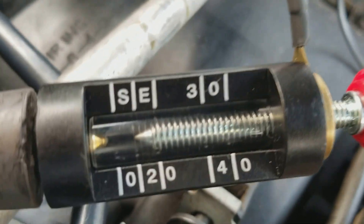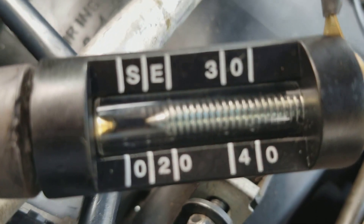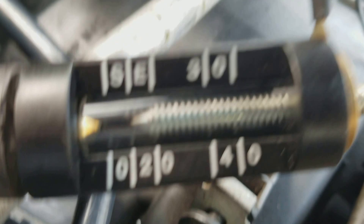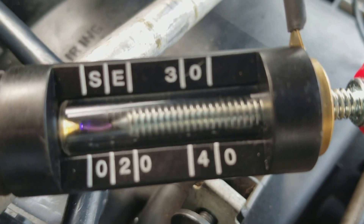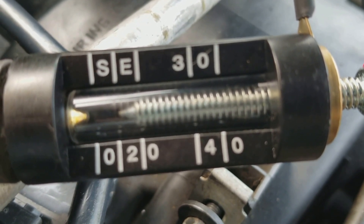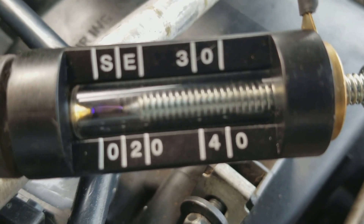I got everything plugged in. Everything plugged in over there? Yep. And we'll be able to see the coil. We'll fire it. It's inseparable.